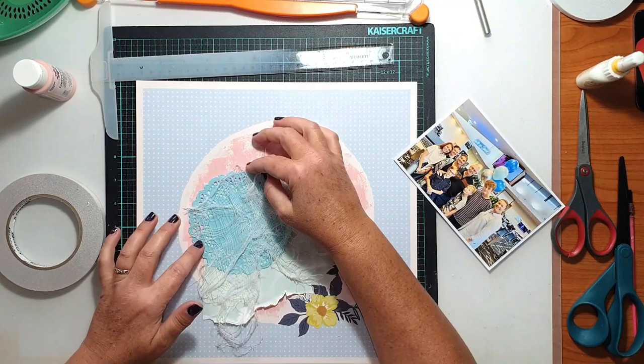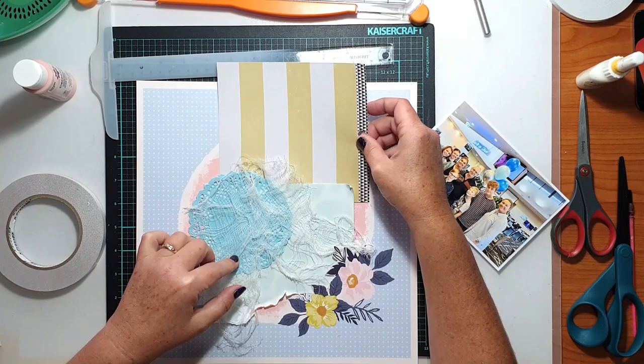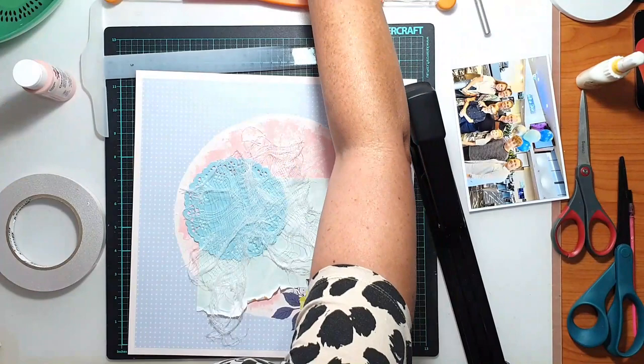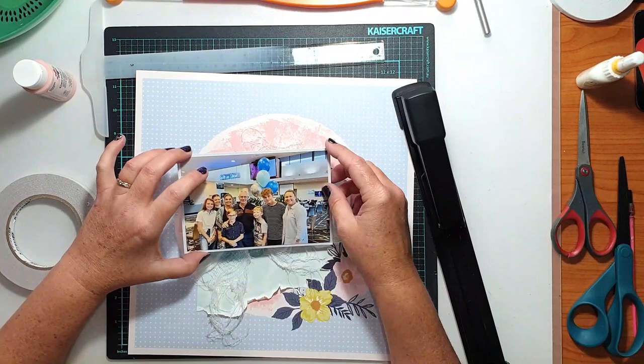Once I had the paint down, I went about adding some layers behind where my photo was going to go. I had some additional pattern paper, a paper doily, and some frayed cotton gauze, and I was just layering those things behind where my photo was going to sit.